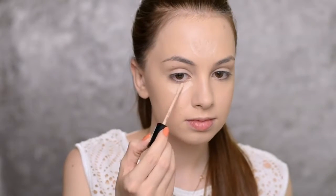Then I'm going with the Liquid Camouflage High Coverage Concealer by Catrice in the shade Porcelain. I'm applying it on my forehead, underneath my eyes, along my nose, and just a little bit on my chin. Then I'm blending it out with my beauty blender.